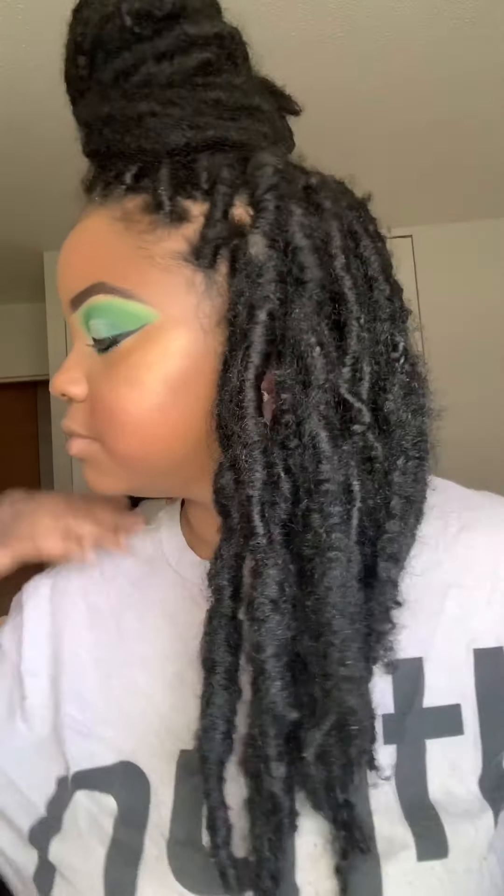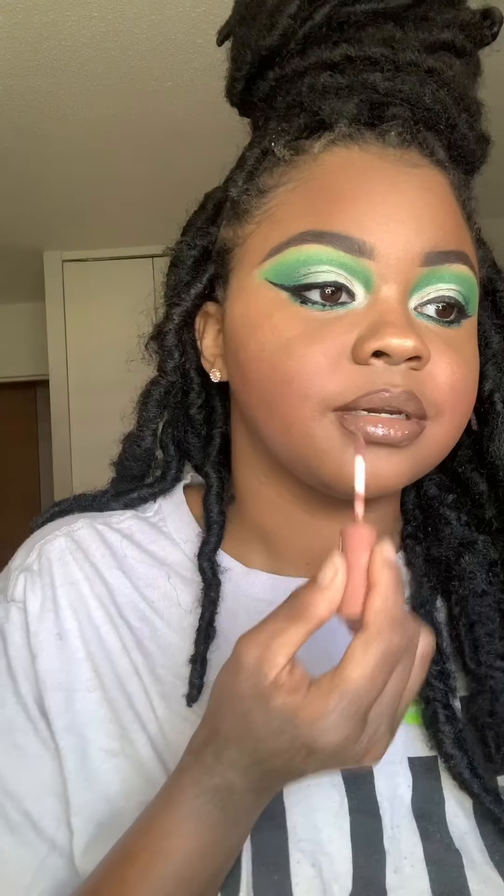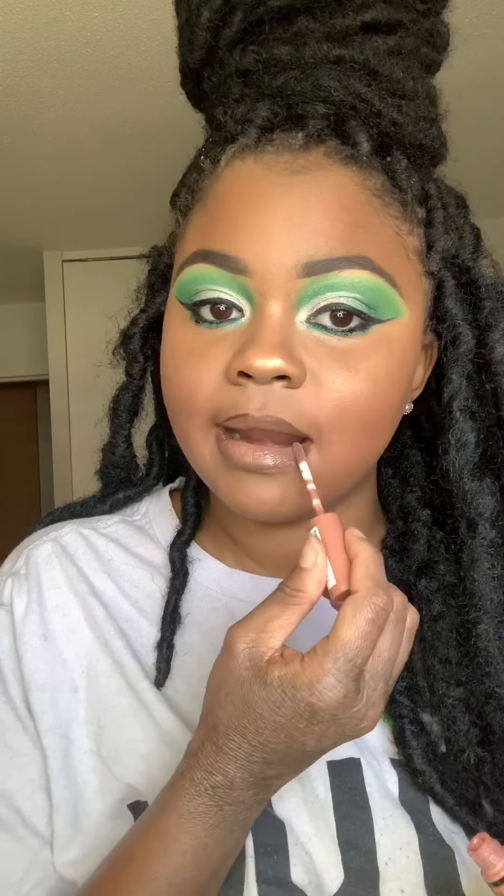Now I'm taking the Wet n Wild lip primer, putting it on my lips to set for the lipstick. I'm using Ruby Kisses — I believe in the color Mocha — to outline my lips, then patting Wet n Wild concealer all over my lips. I'm topping that off with NYX Butter Gloss in Praline — this is one of my favorite lip combos, it looks so effortless and pretty. I was feeling myself! And this is the final look. Hope you guys enjoy — thank you and I'll see you in the next video.